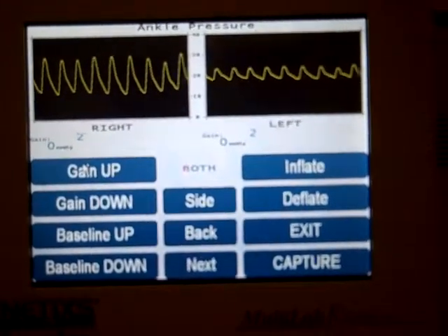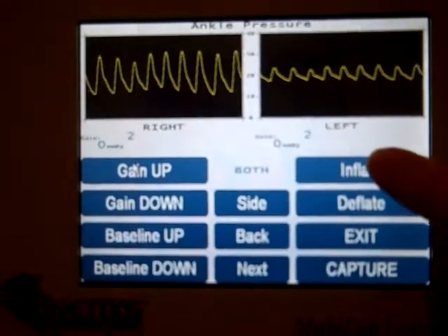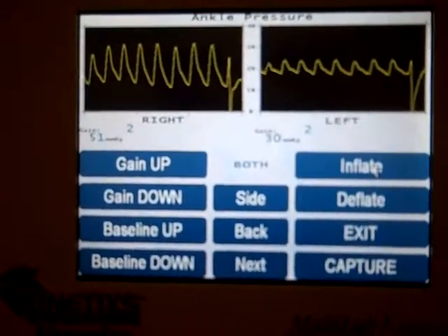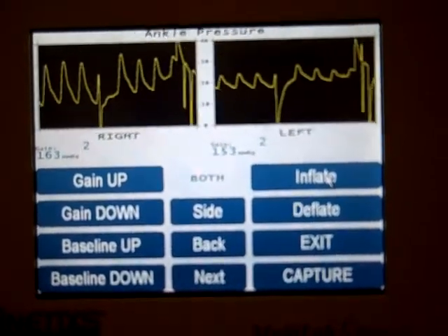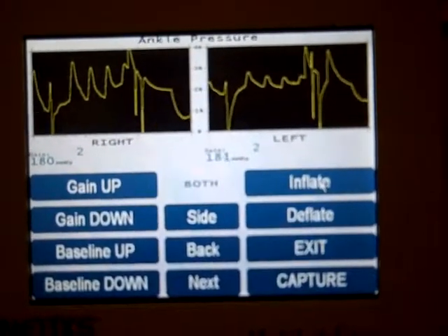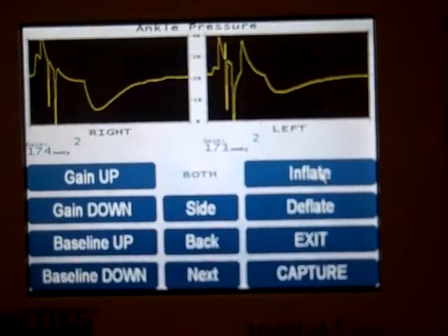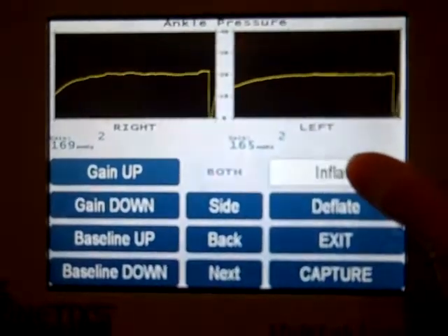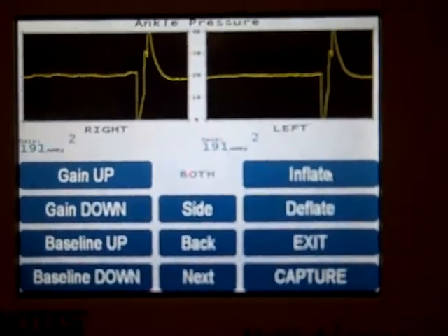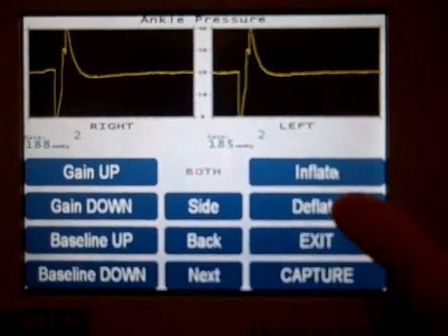Once you've got waveforms scrolling across on either side, simply press the inflate button and wait until you see a flat line. Sometimes the pump will shut off but you'll still notice that your waveforms are pulsatile. You can see some small pulses right there, so go up a little bit higher until you're sure you've got a flat line before you press deflate.